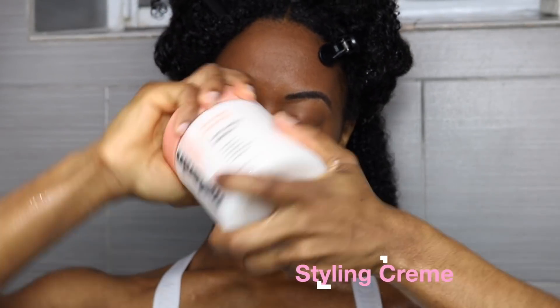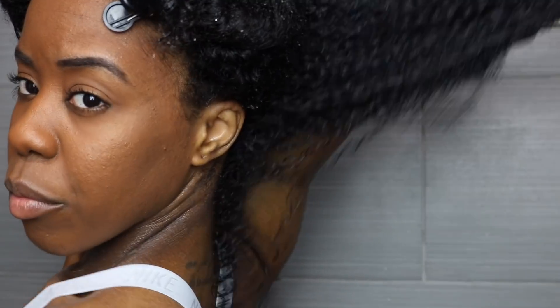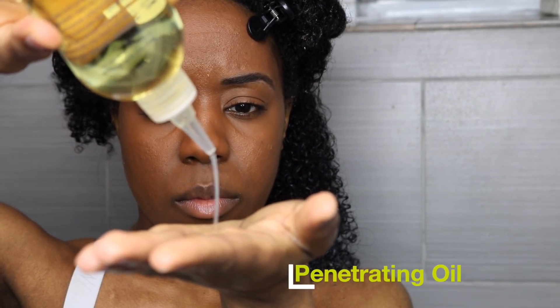Next you're gonna need to seal in and lock all that moisture. I'm using the Melanin Twist Elongating Style Cream. It's creamy, buttery, packed with moisture that your hair is definitely gonna need for a long-lasting wash and go. I'm just working it into this section, making sure I massage it all over — especially those crispy ends, cuz girl, they need it.